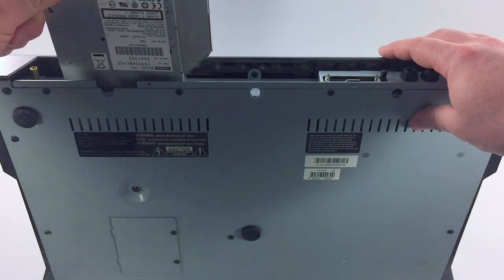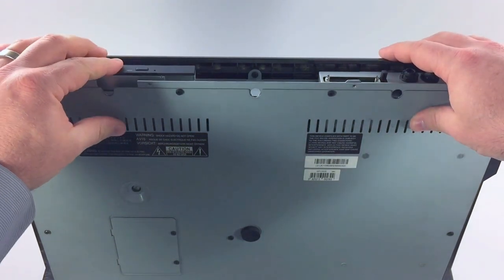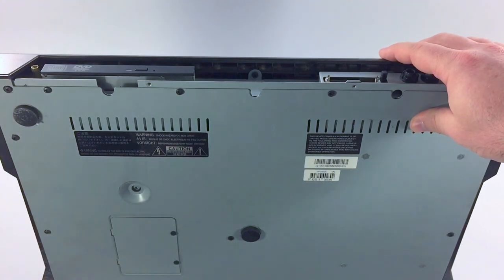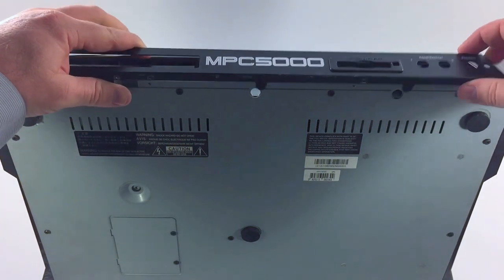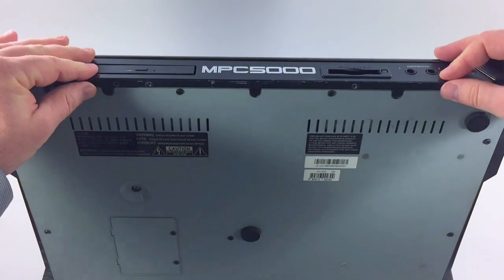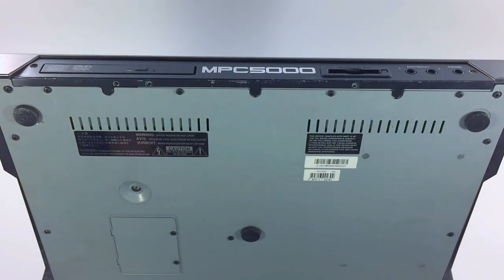Once you have your new drive, just pop it in there, seat it in firmly, and then replace all the screws and the panels and you are good to go. Hope you found this helpful. If you like videos like this please like, subscribe, and share. Thanks.